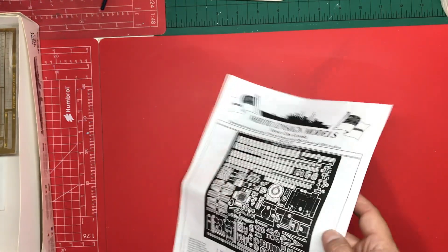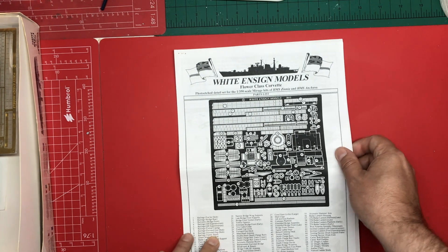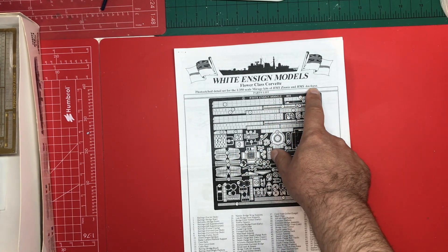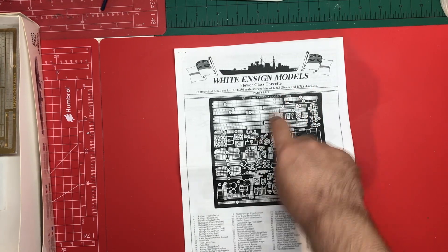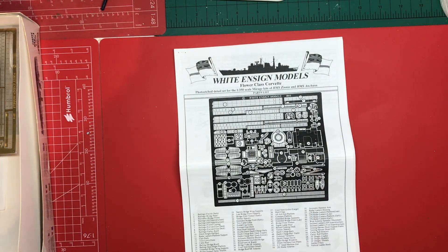As always there's a written instruction as well. It tells you that you've got a photo-etch detail set for HMS Zinnia and HMS Narcissus, which is the first kit they released. They're very similar kits, one being a later version. The etch set looks really nice.